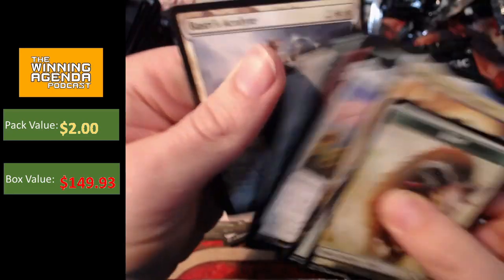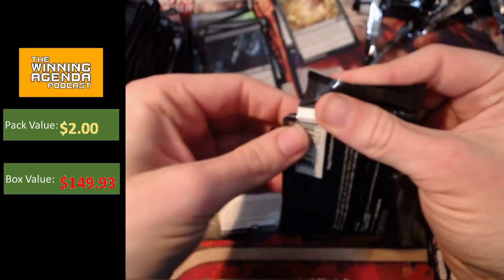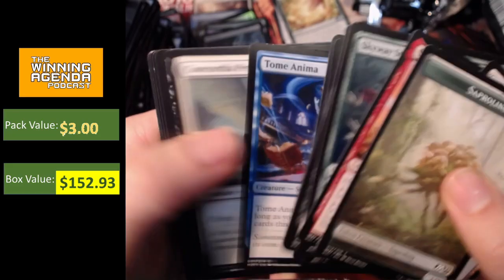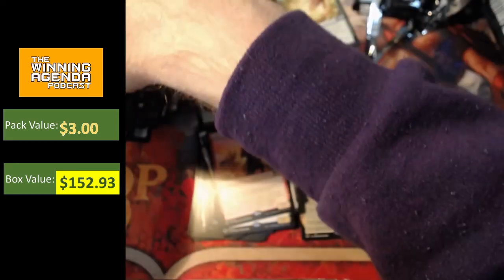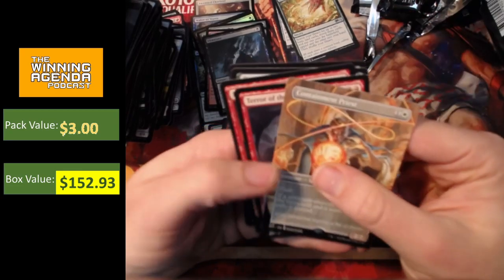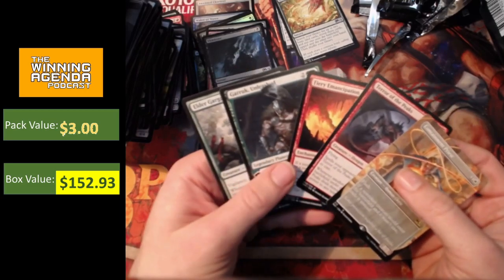Well, I feel like we're probably not going to get a heap more value. One more pack. All in all, not the greatest box. Four mythics, but nothing terribly exciting. Can we get one more mythic on the last pack? No, we can't. So no foil mythic, no big hits on the mythics, but a few decent cards nonetheless. Let's have a final look through the pool. We've got the Containment Priest, Terror of the Peaks, Fiery Emancipation, Garruk Unleashed, and Elder Gargaroth as our mythics and box topper of sorts.